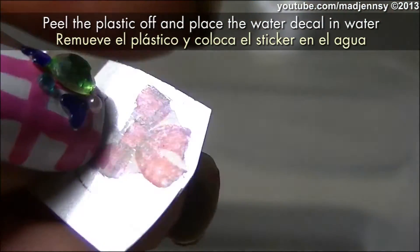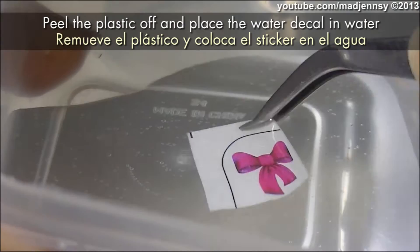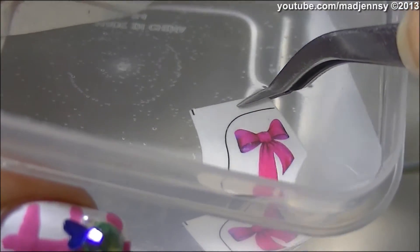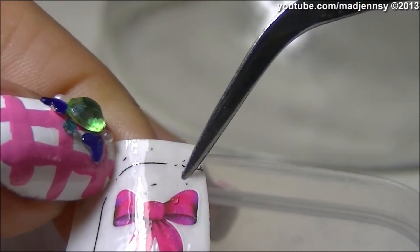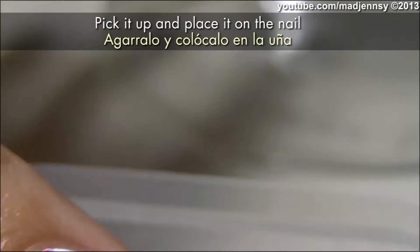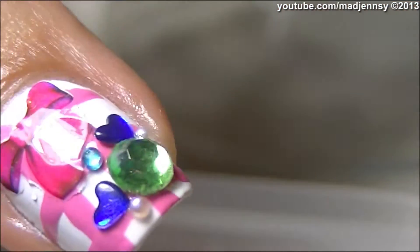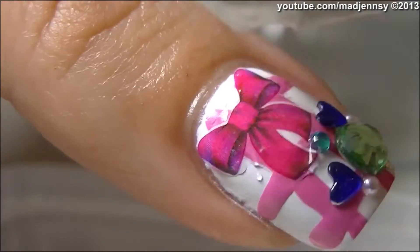Now peel the plastic off the water decal and place it inside a bowl of water. Leave it there for about 20 seconds.